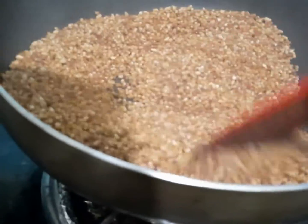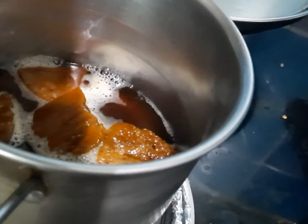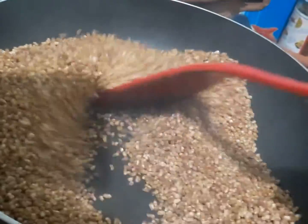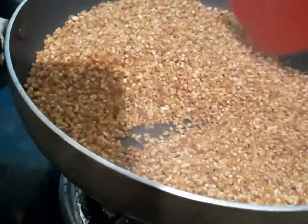Only 1 minute. I'm going to cook the rice on this side. Let's cook the rice in the pan.